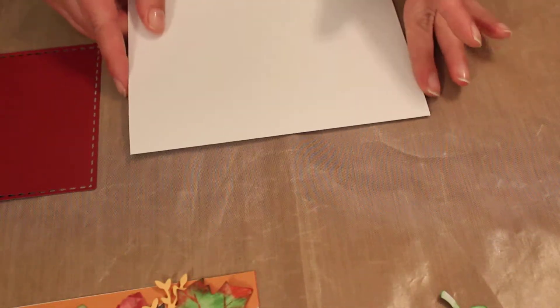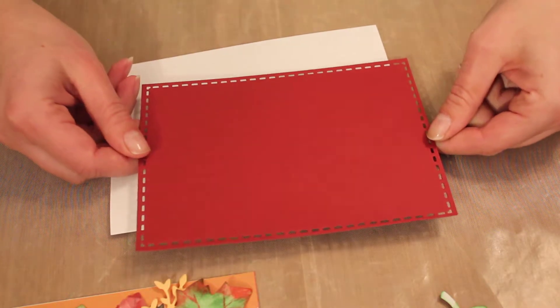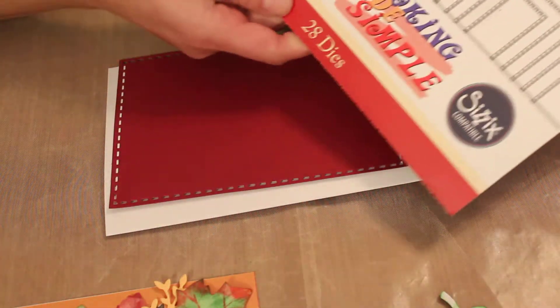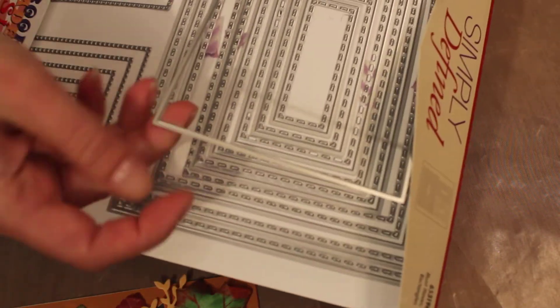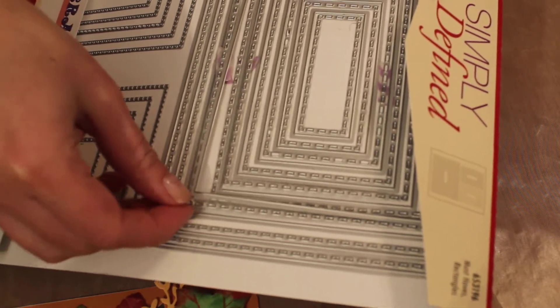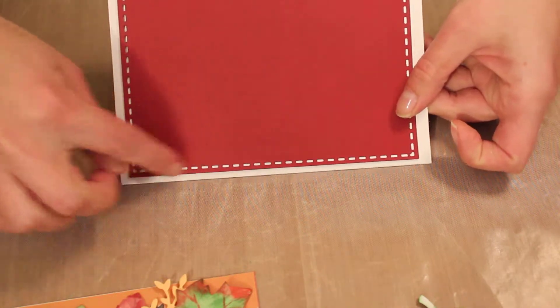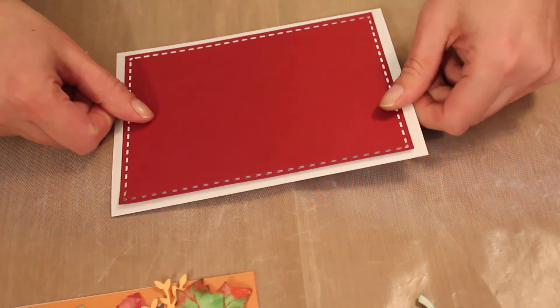I prefer to use the five-by-seven pre-cut cards — I just fold them and buy a whole stack of them. Then I cut out of the red paper using this die — this Crop Scrapbooking Made Simple die set. It has the actual die that cuts the square and then a separate one that does the little dashes on it. You can see it better on the white — it's got the little dashes. You just line it up and use your cutter. I use the Big Shot Big Kick one.